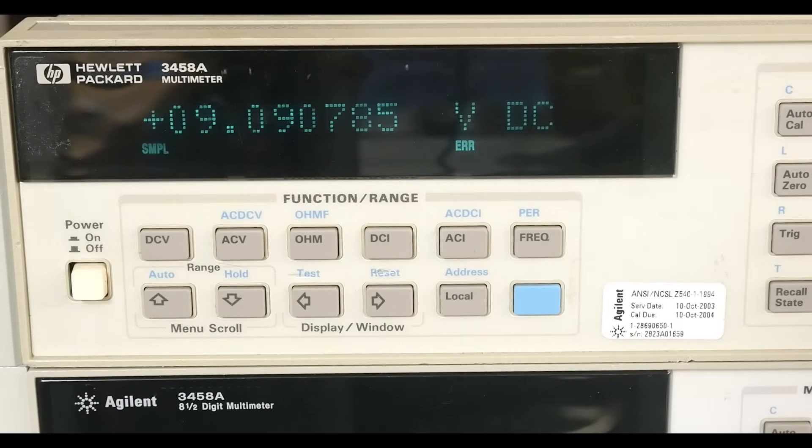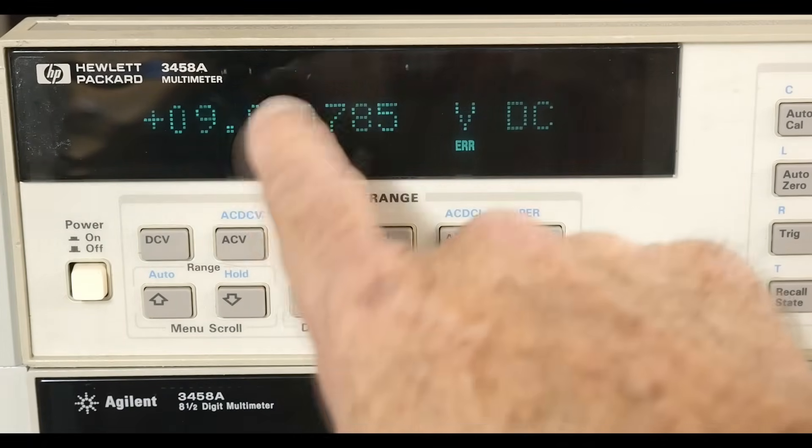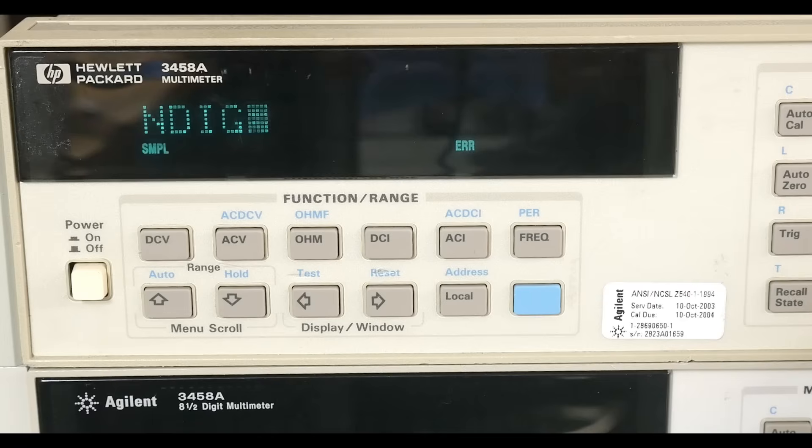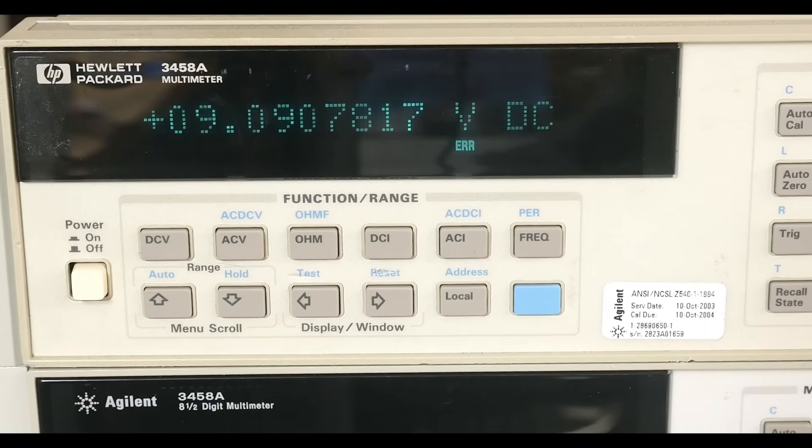So we have 8 digits here. It will actually do better than that. If we hit number of digits and set it to 9, it gets you 9 digits. And it's not a half digit — it's an actual full digit.